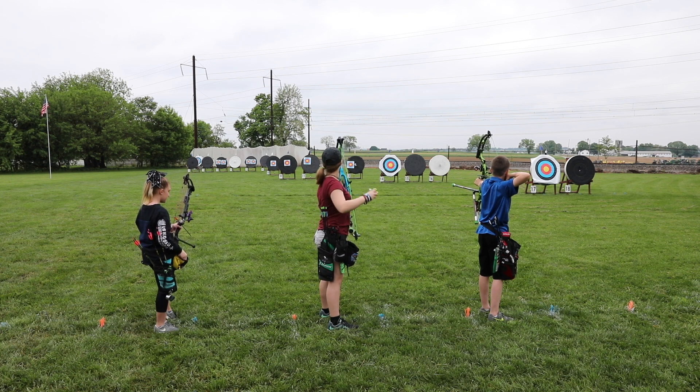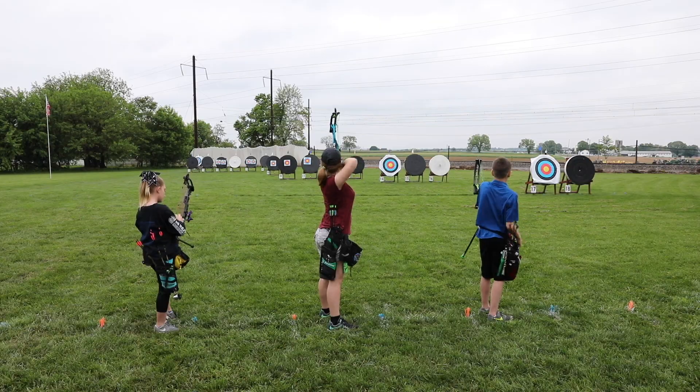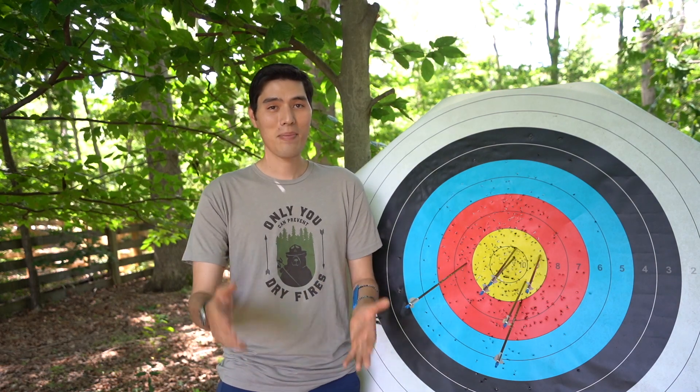Now you know the basics of keeping score — you're ready to keep score at home to track your improvement, or to shoot your very first tournament. Have fun out there. We're excited that archery tournaments are starting to happen again, so sign up for one in your area, be safe, and have fun.